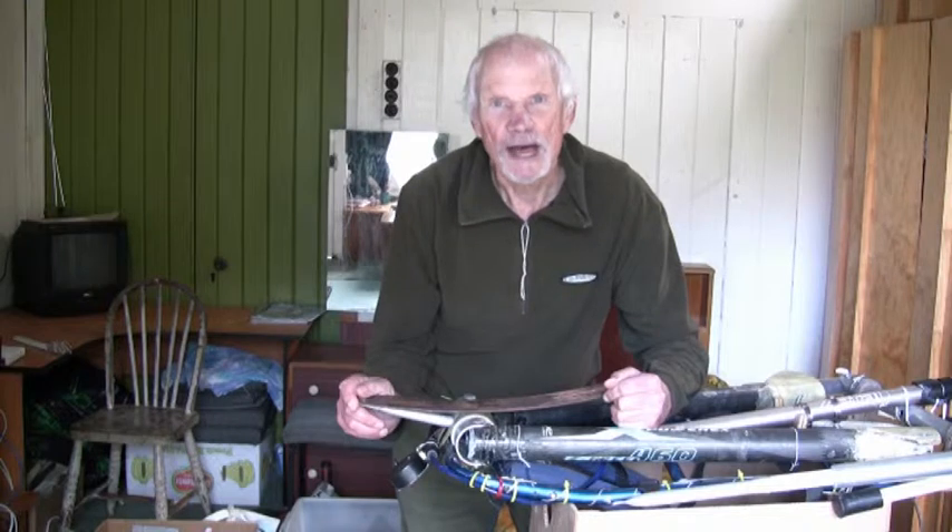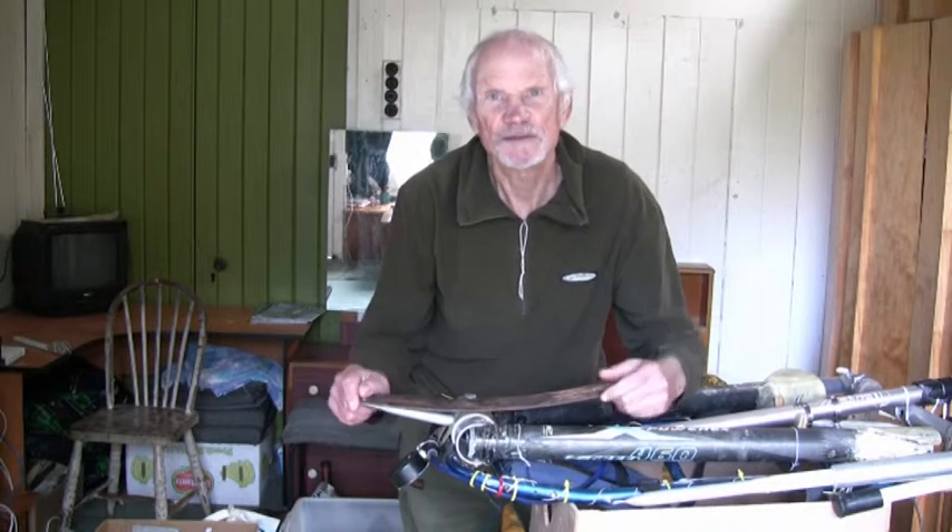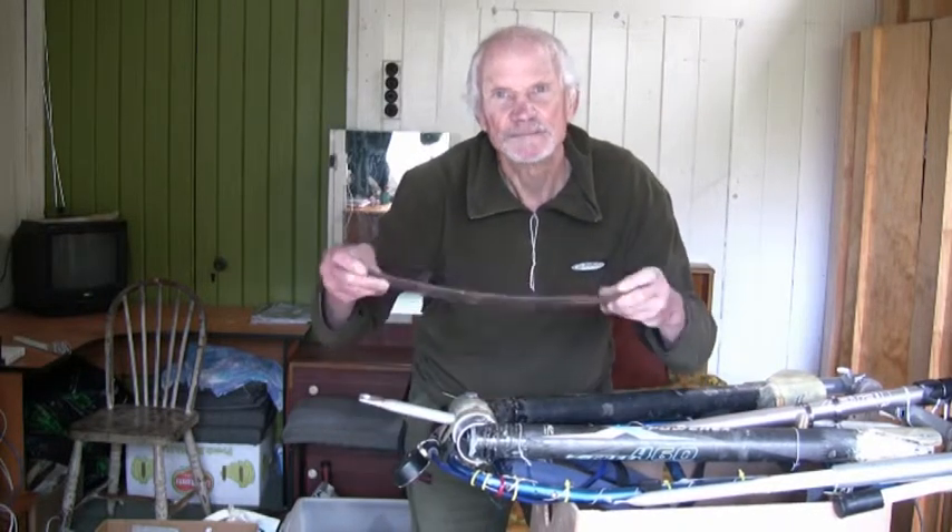For a few weeks now I've been scheming and experimenting and thinking, and now I feel I've come up with a viable solution that does away with this leaf spring and achieves some of my original objectives.